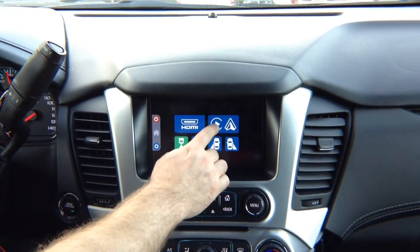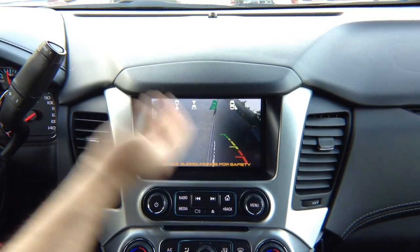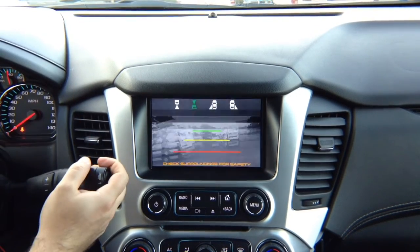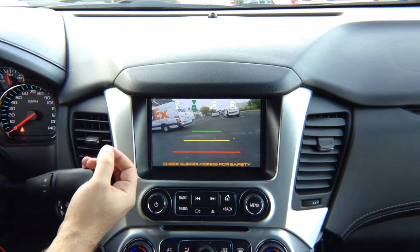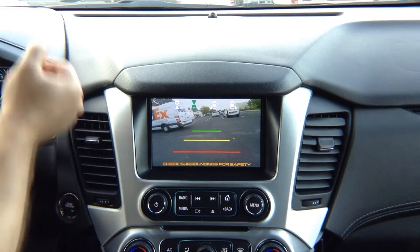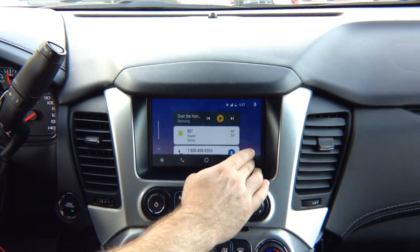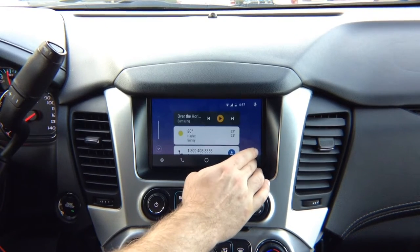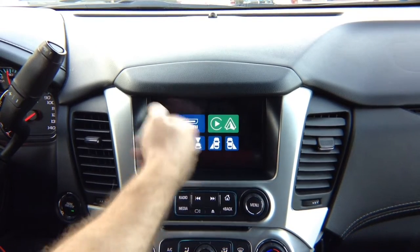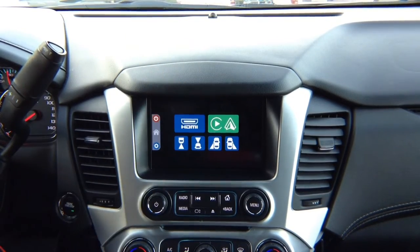Now, if you're in Apple CarPlay or Android Auto mode, camera automations still apply: left turn signal activates left camera, right turn signal activates right camera, in drive you get front camera, in reverse you get rear camera. Front camera shuts off automatically when you reach 10 miles an hour. All automations work in any menu — it doesn't matter where you're at. If you're in HDMI, mirroring, CarPlay, or Android Auto, automations work.